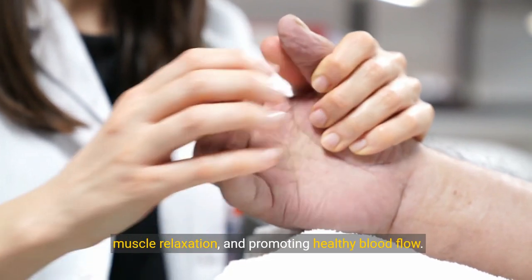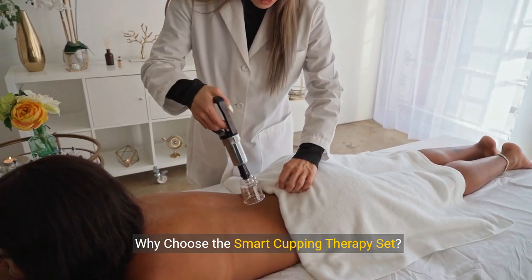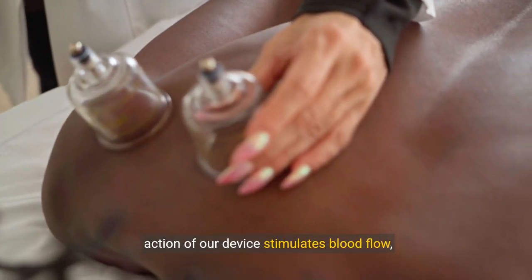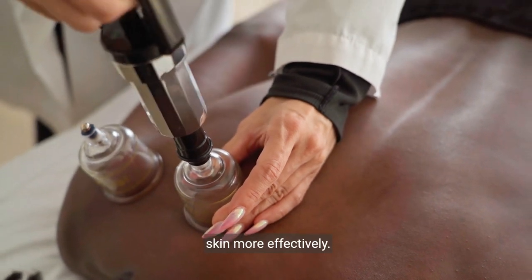Multifunctional — ideal for cellulite reduction, muscle relaxation, and promoting healthy blood flow. Why choose the Smart Cupping Therapy Set? Enhanced blood circulation: the targeted suction action of our device stimulates blood flow, delivering oxygen and nutrients to muscles and skin more effectively.